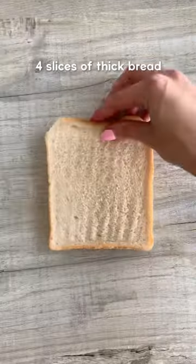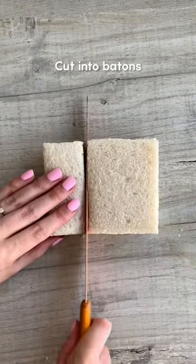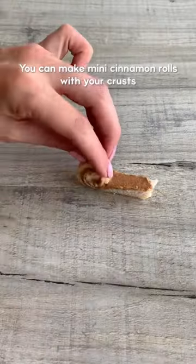Then cut the crust off four slices of thick bread. Spread the cinnamon butter over the top, then make a sandwich. Cut it into buttons using a sawing motion so you don't crush the bread, then cut it into squares.